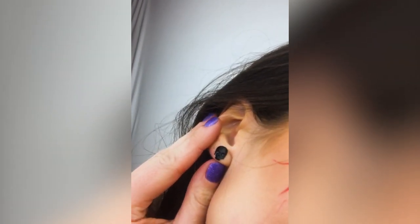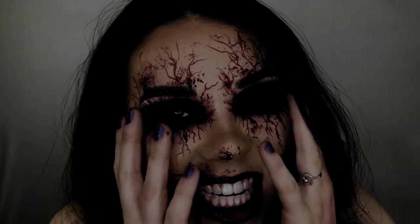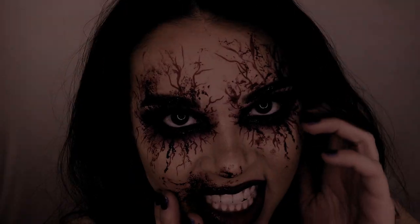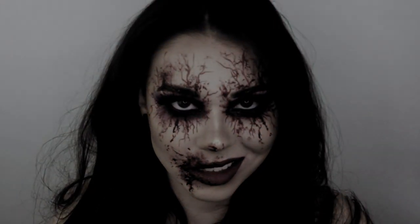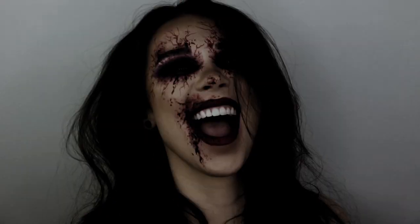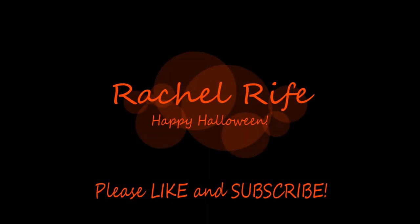So after you're finished with the veining and the blood around your eyes and on your lips, you're all finished! If you love this Halloween makeup look, please give it a thumbs up and subscribe so you can come back and see my next Halloween makeup look coming out on Halloween. Thanks again for watching, guys, and I'll see you on the next one. Bye! Happy Halloween!